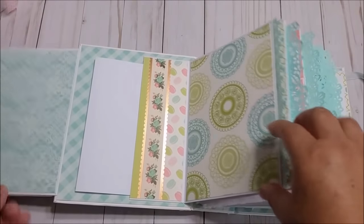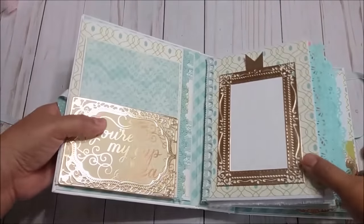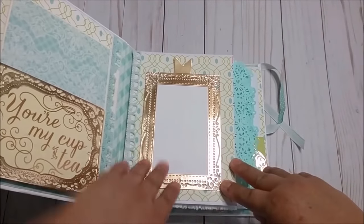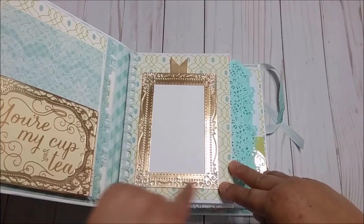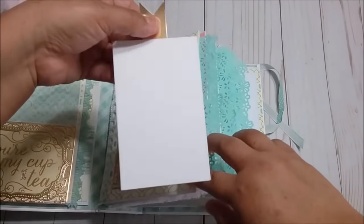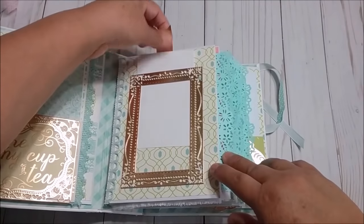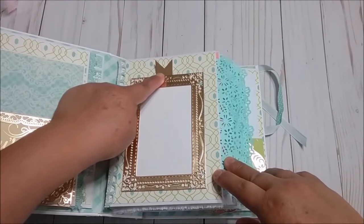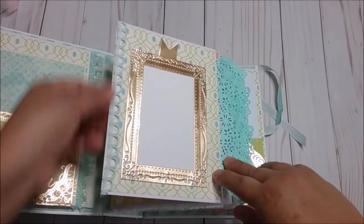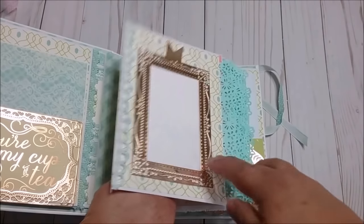So this mini album holds up to 100 pictures. Now on this side, look up here, I used one die and I just glued on the edge right here and it can hold one picture right here. They can glue in there the picture they want and I put this little banner right here so they can pull, and also lace so they can open and they can have room for more pictures here.